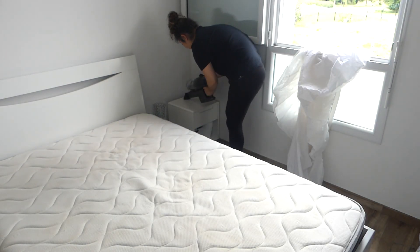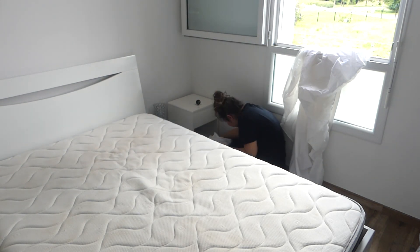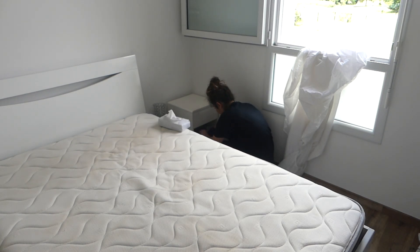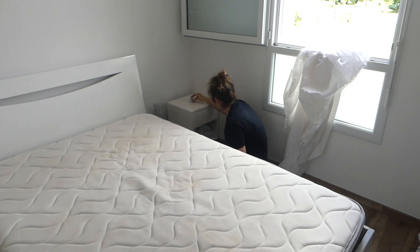J'ai laissé sécher le matelas à peu près 2 heures. En attendant, je suis partie promener Shadow avec Anthony. On a fait une très grande balade et vu qu'il faisait beau, le matelas a vite séché. En revenant, j'ai dépoussiéré mes tables de nuit, je les ai fait à sec et ensuite au produit, et j'ai rangé un peu correctement ce qui traînait.